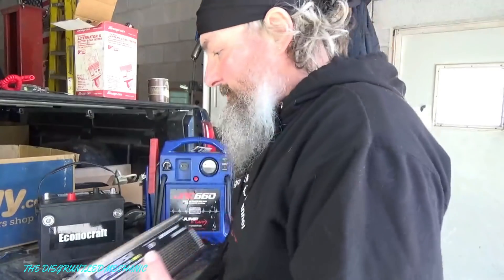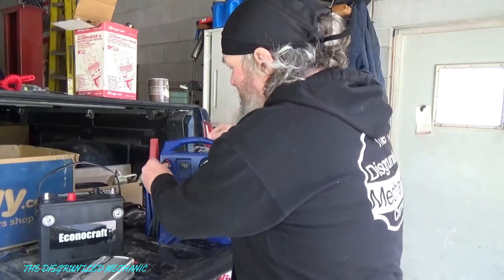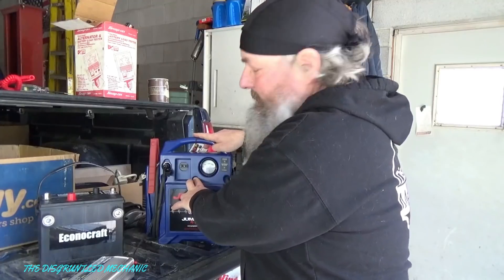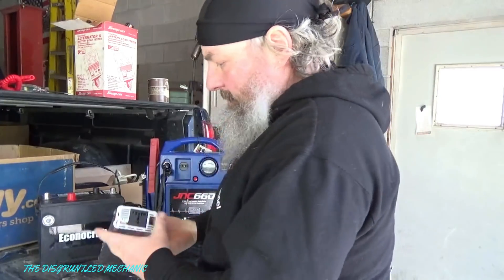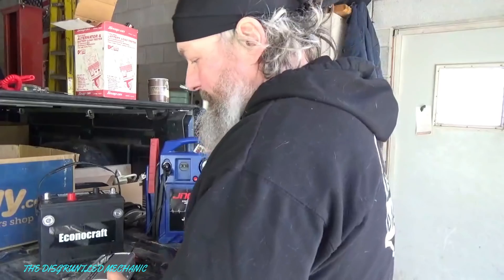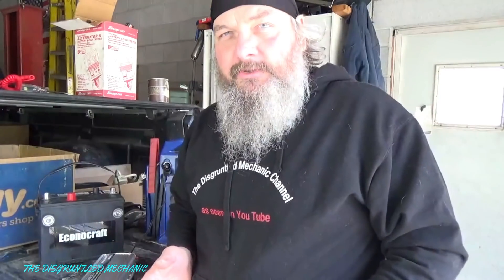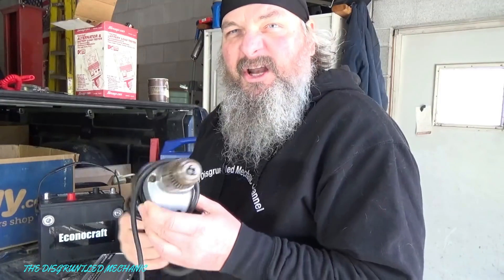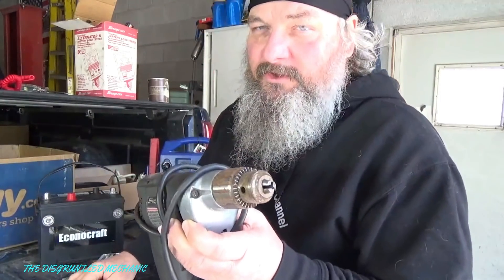Just because I have it hooked up, we'll take the cigarette lighter end and plug it in. Got this fully charged. We got the inverter hooked up, got the green light on. We'll turn her on and see what happens. I want to start with an electric tool — I have a Snap-on professional drill. Let's plug this in and see what happens. Not too good. It's not even really moving, so we're not going to ruin the tool. Negatory on the drill.